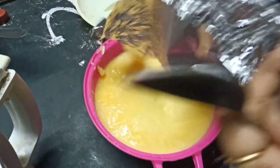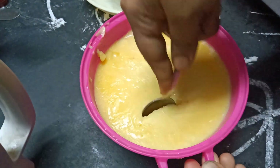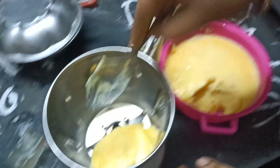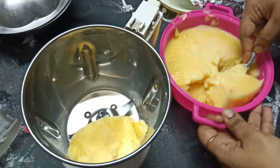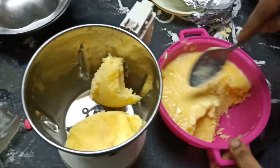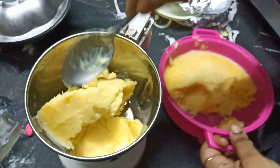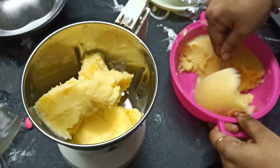After 3 hours, you can blend it and store it in the box.